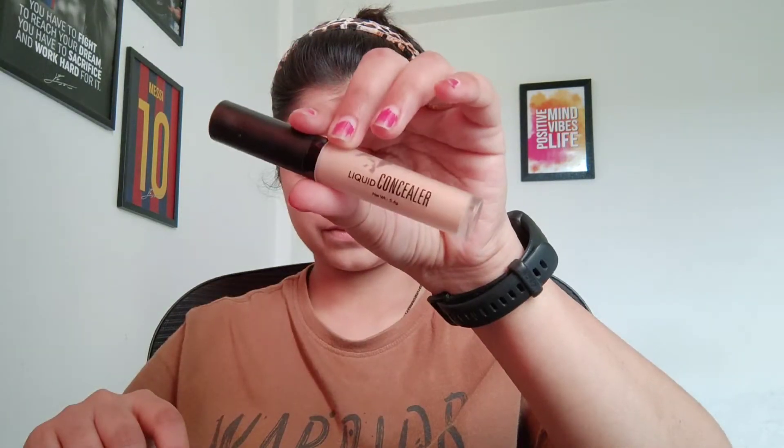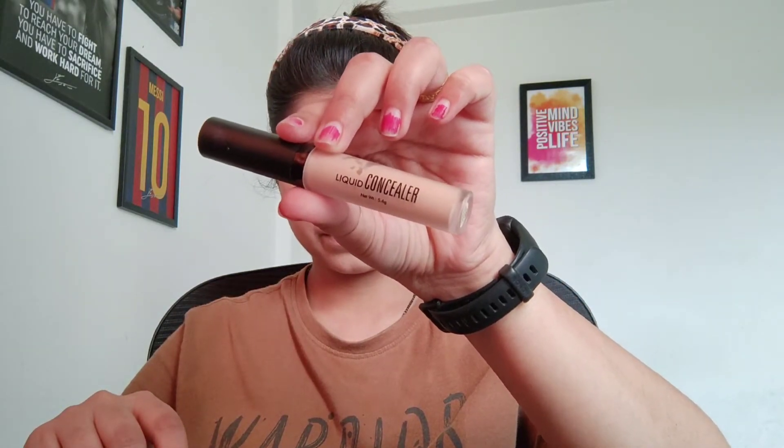After that I am using concealer. Here I am using my favorite Swiss Beauty concealer. I don't remember the name of the shade but I will show you on screen. This shade is perfect — we always use concealer in a shade lighter than your skin color.